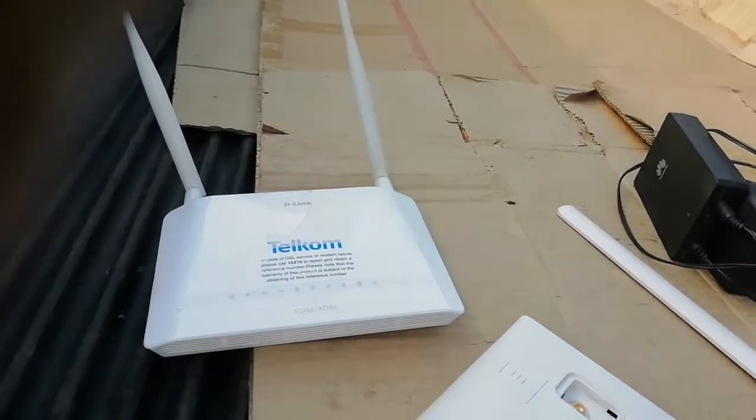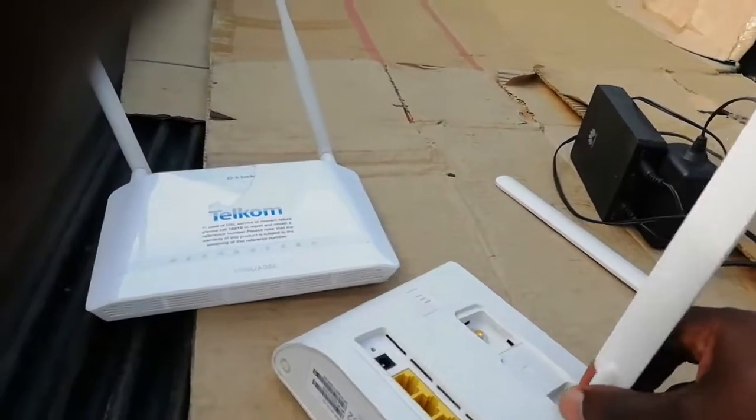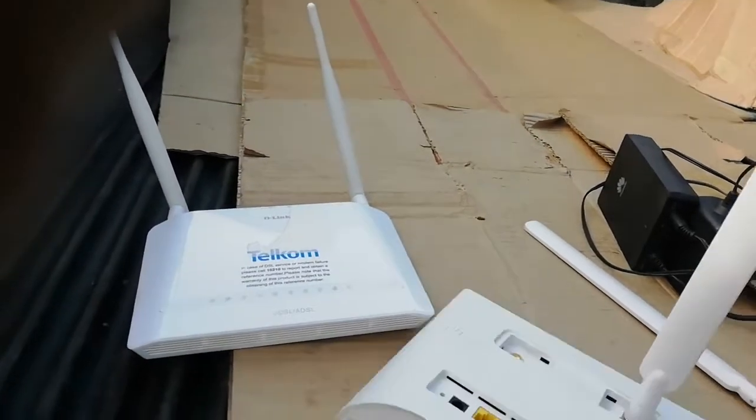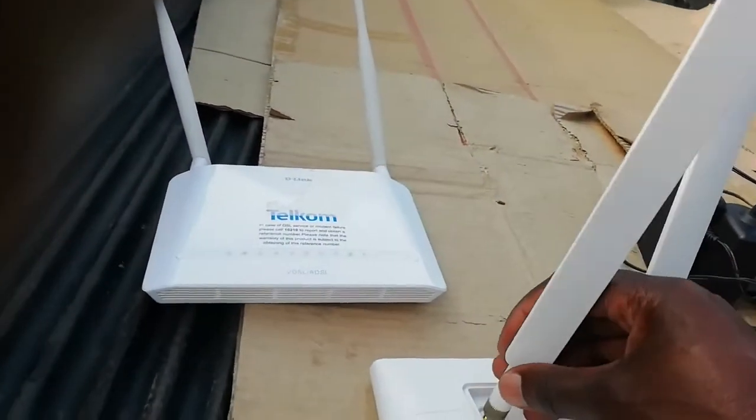Let me put this back. This modem is very, very fast. It depends on your internet service provider, but it can run at almost — they call them LTEs. Most people call them LTEs. This is the Huawei B15. If you go to the shop, ask them to give you a Huawei B15.